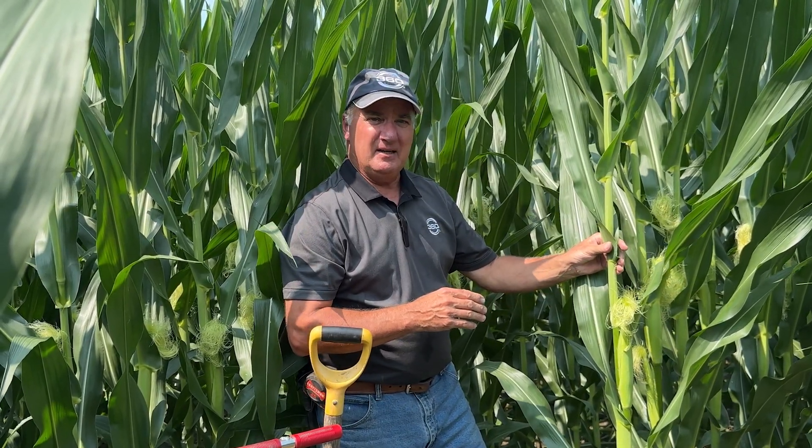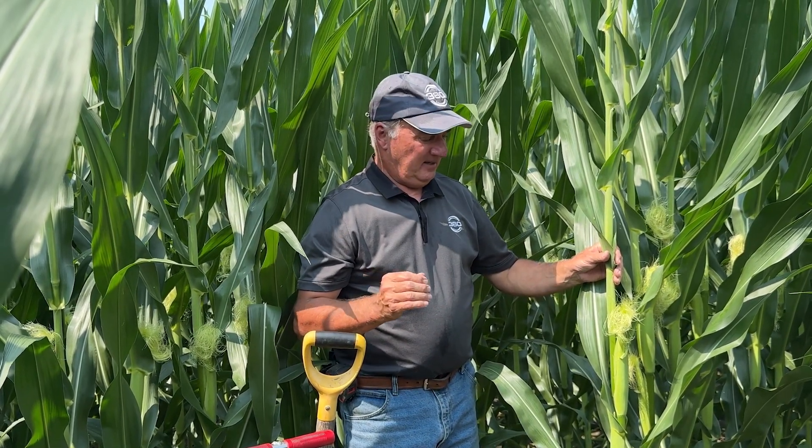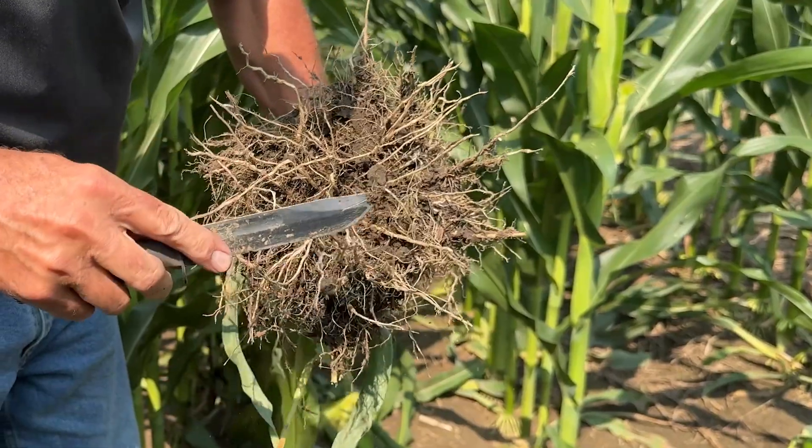There's another 20 units to go on here next week. We just took on two and a half inches of rain this week — it was a real blessing. So as I look at this stage of the corn, I'm in here digging some roots and taking a look.